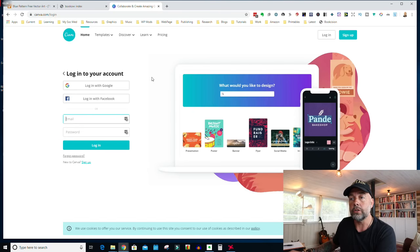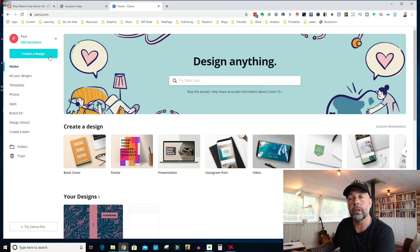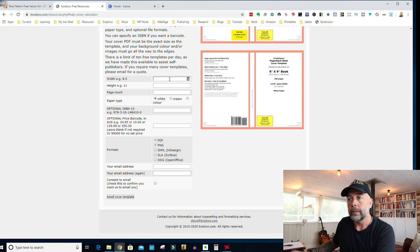When you're on the homepage just click where it says sign up and create an account. I've already created an account so I'm just going to log in. We come to the main page and in the top left-hand corner you're going to click on Create a Design, then Custom Dimensions, and change the units to inches. We need the width and height of our cover, which includes a trim around the edge and a spine down the middle, so we need to download a template from bookow.com — link is below — then click on KDP Cover Size Calculator and scroll down.